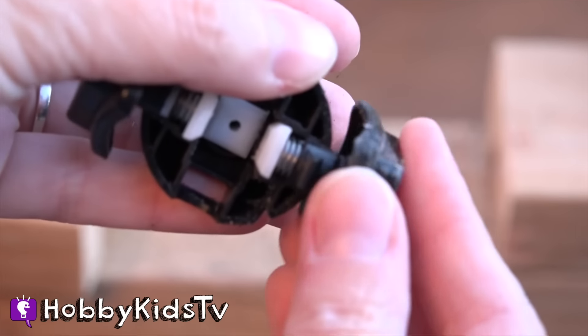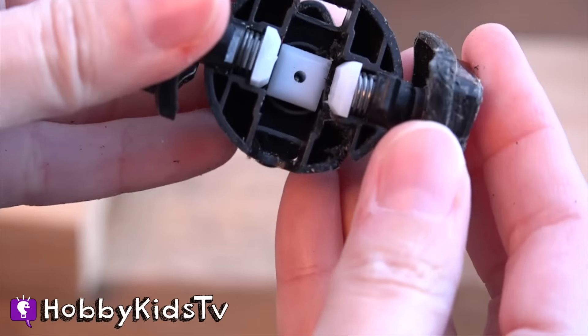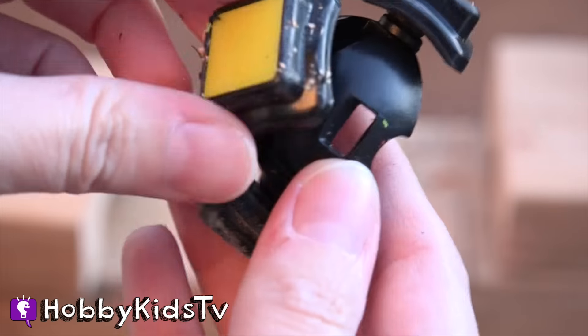Does that have springs? Yeah, it looks like it does. So it keeps it free moving so it doesn't break as easy. That's a quality Rubik's Cube. That is amazing — all the little parts on the inside.